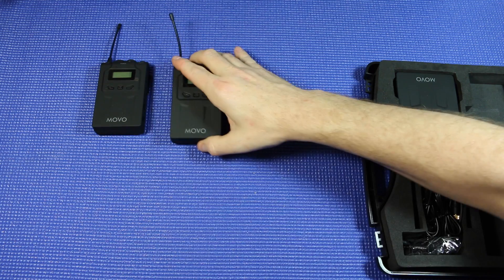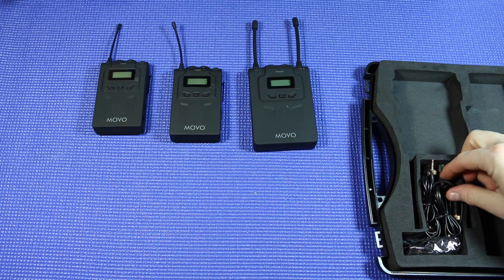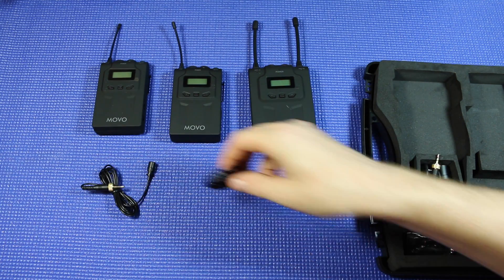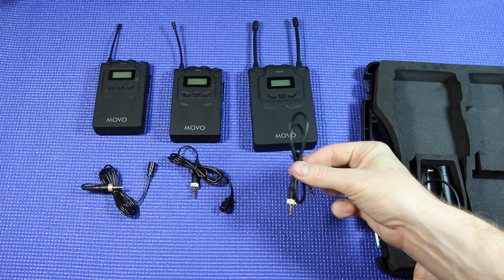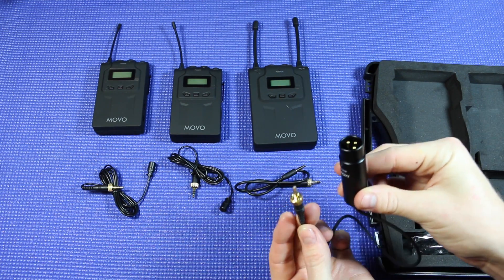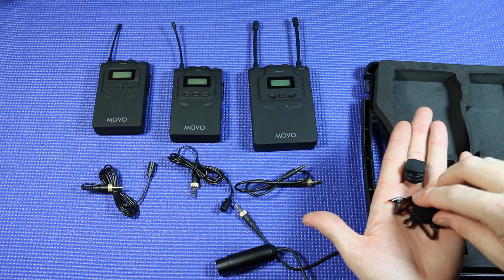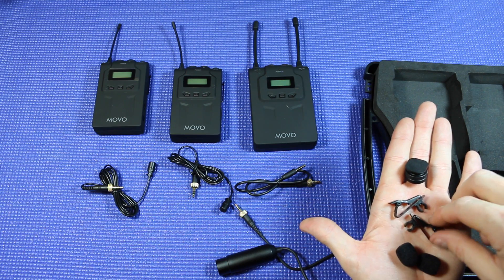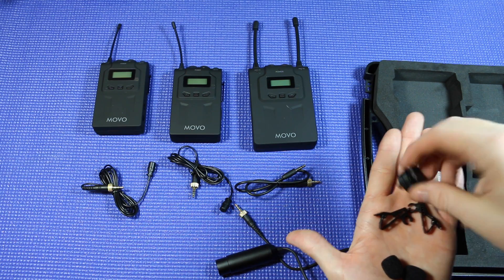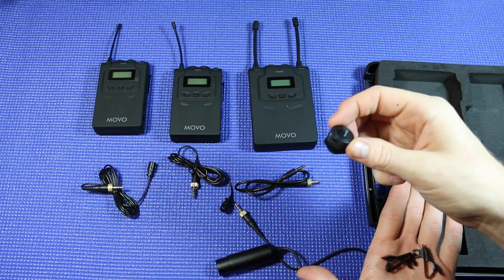We have two identical transmitters, the receiver, two omnidirectional lavalier mics, the stereo 3.5 millimeter cable, an XLR output cable, and inside the bag we have our two windscreens, two clips, and a shoe mount adapter that you can use to mount the receiver on top of your camera.